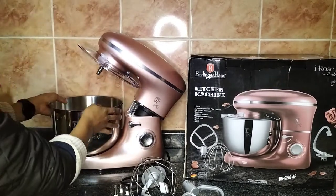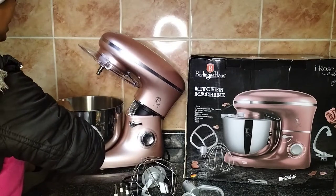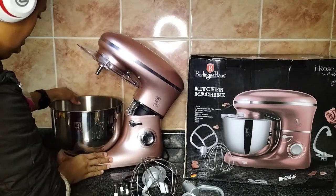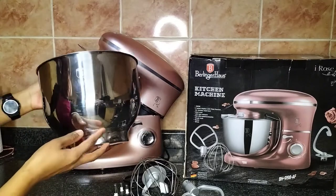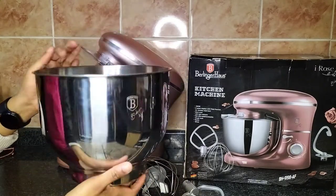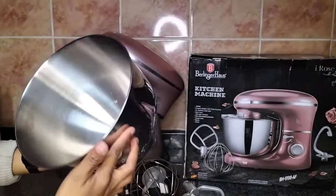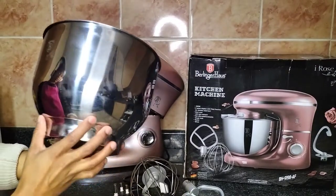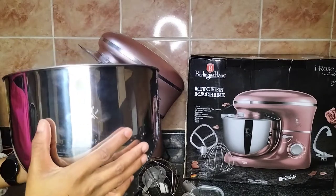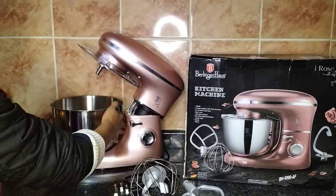The bowl locks steadily into the base of the machine — it is so steady it took me a while to get it out of the base. And as I said, it is a really deep bowl. I think it can take up to eight cups of cake batter, which is quite a lot, so I really appreciate it and I'm really satisfied with it.